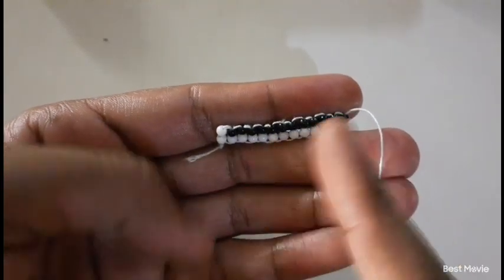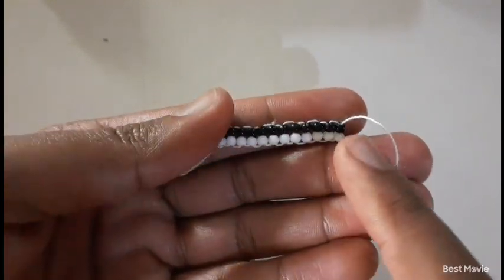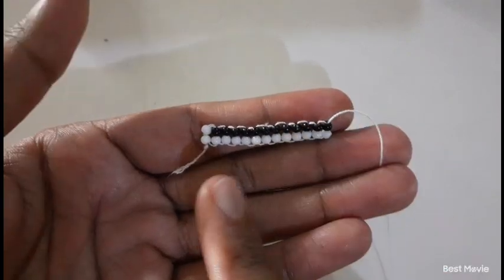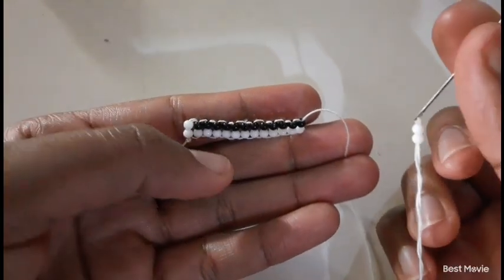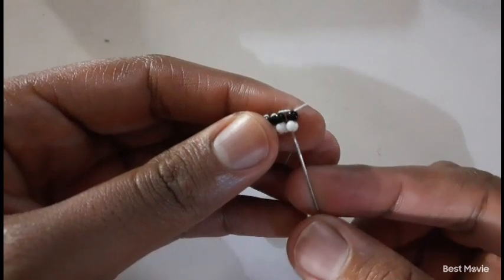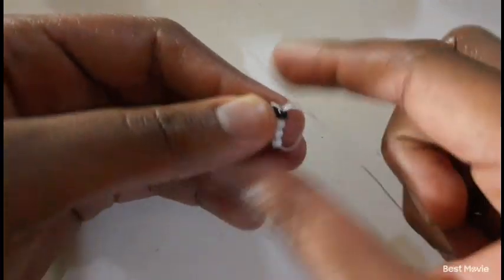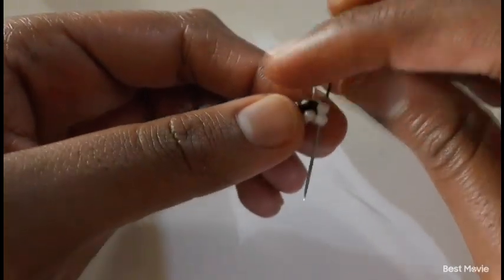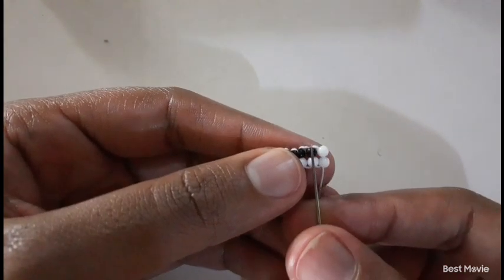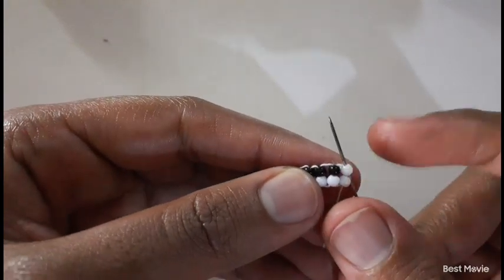So now in total we have to have 14 lines vertical. Currently we have 13 — we have to add our last line. Remember the last line has to be solid white. So you're going to pick up your two white beads, insert your needle from the bottom to the top, and then insert your needle downwards. The aim is to get your needle coming out of the first bead from the corner.